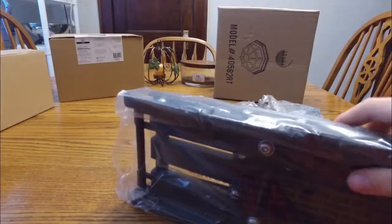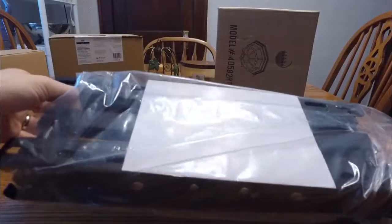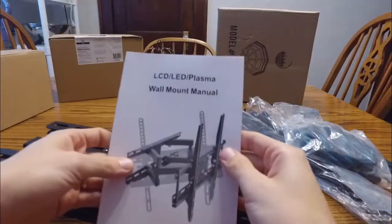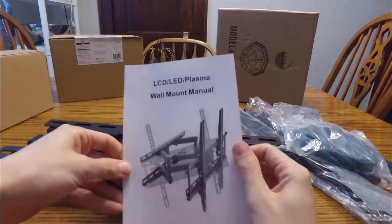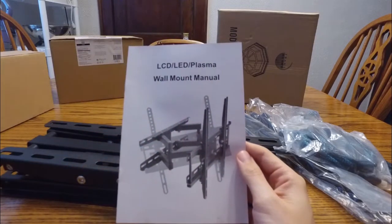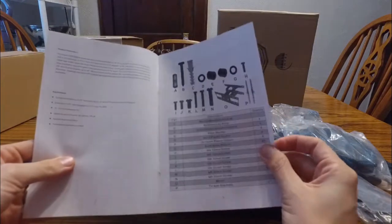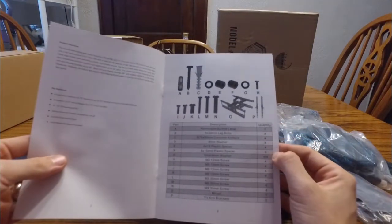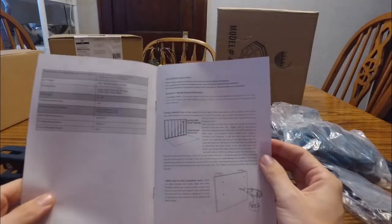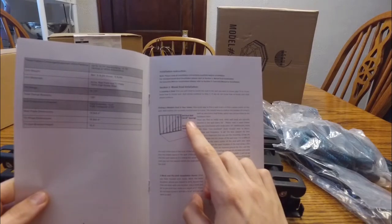Nothing else in the box. Here's the rest of the mount and hopefully some instructions. It works with LCD, LED, and plasma TVs — wall mount manual. It can tilt and swivel left or right. There's a breakdown of the hardware showing description, quantity, and part number.